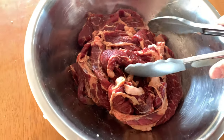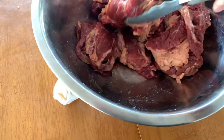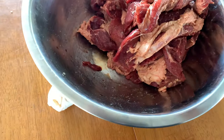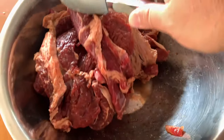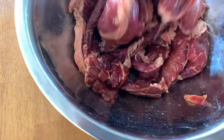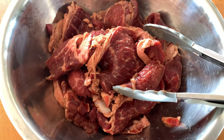Alright guys, it's been about half an hour and as you can see, most — if not all — of the soy sauce has been sucked up by the steaks. I've been mixing it every four to five minutes or so. Now it's ready to go on the grill.